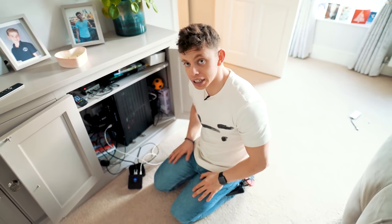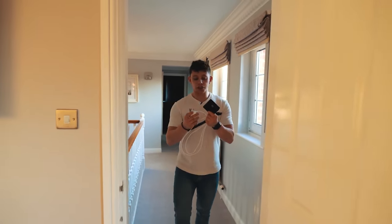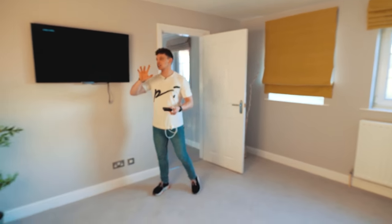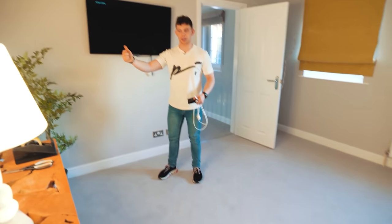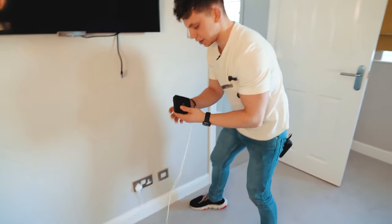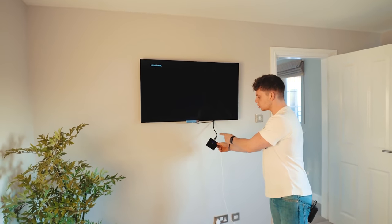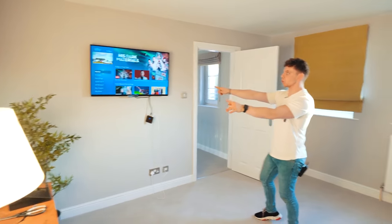I've got one more test — the Sky box is in the next room with just a plasterboard wall between us. Now we're not going through the floor, just through a plasterboard wall. Power in, micro USB into the back, HDMI into the TV. The flashing light should go solid — and it's gone solid. Sick, it works! It works through a plasterboard wall and the quality is amazing.